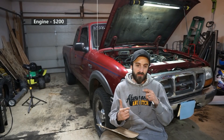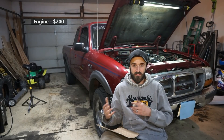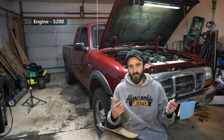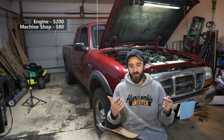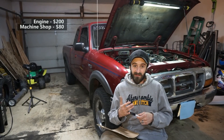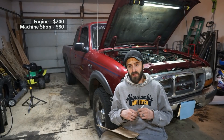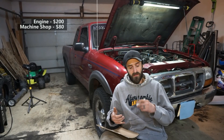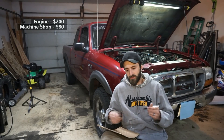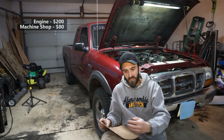I took it to a machine shop to install the cam bearings — they're only about $30, really cheap, but the tools are kind of expensive. The machine shop charged me $35 to install them. I also had the block hot tanked and cleaned. They charged me $75 total for installing the cam bearings and cleaning the block, but I gave the guy $80.